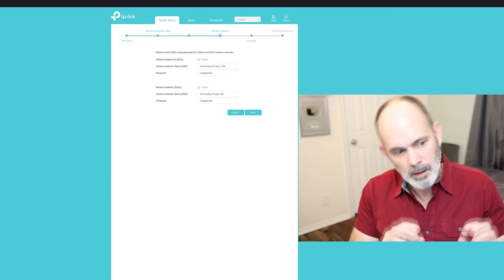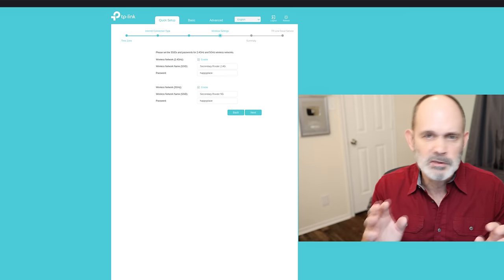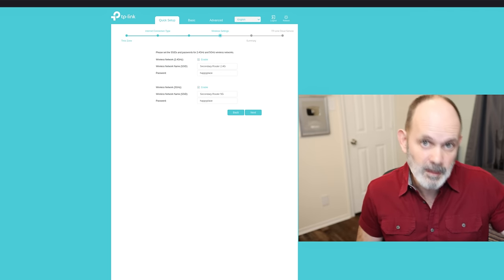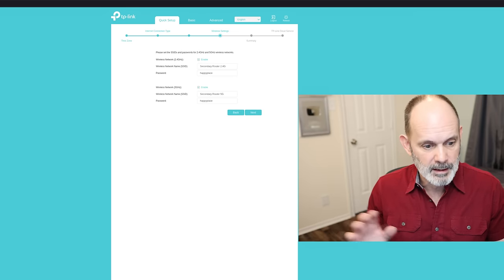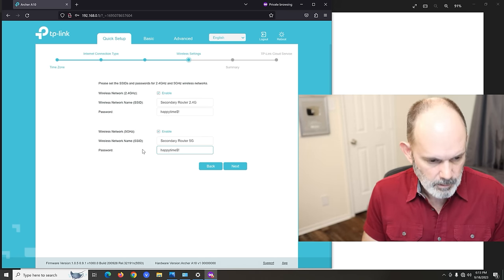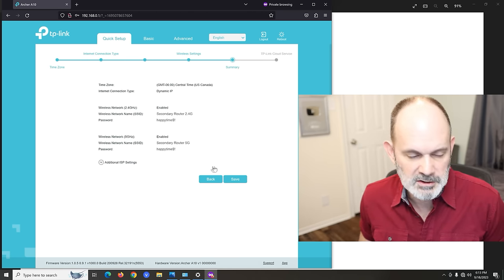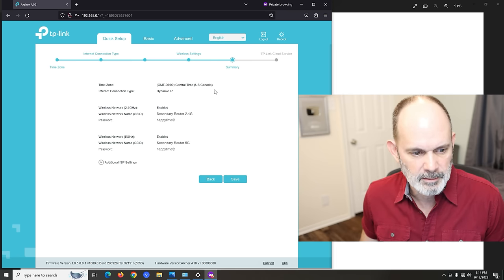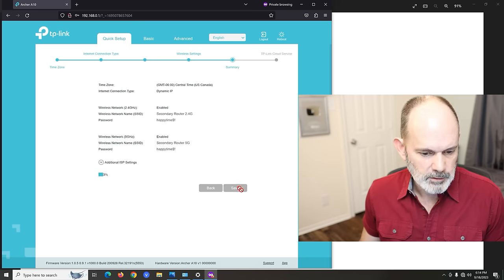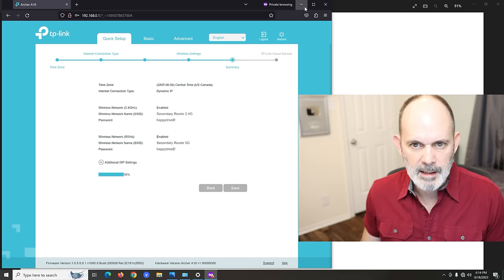A lot of people want to clone the same SSID from their first router so they don't have to switch networks — don't do that. I'll put a link showing best practices for multiple SSIDs in the same environment. Here I'm going to use the same password for both bands, then hit Next. You might want to take a picture of this summary screen so you can remember your settings. Hit Save and the router reboots.